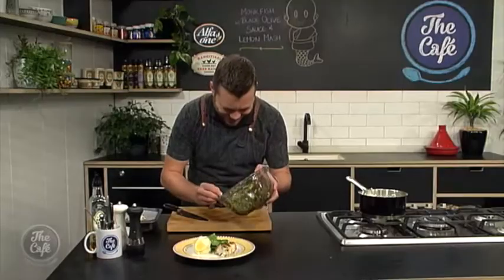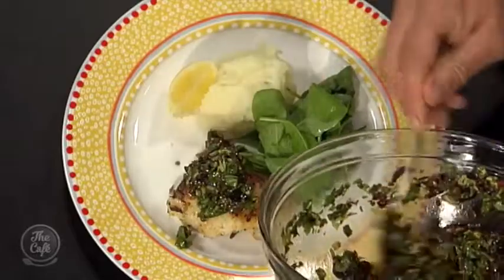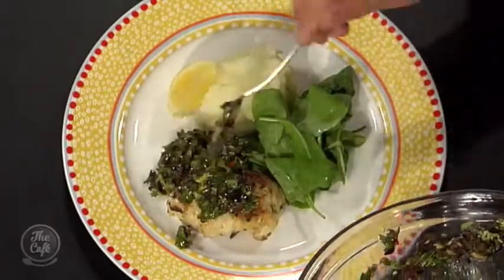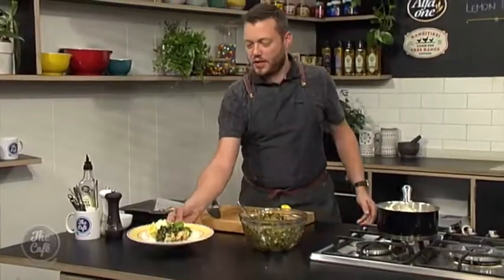Brilliant, okay, thank you so much Mark. It's smelling fantastic. All right, I'm just going to plate up this beauty. Fish is on, the mash is on, a little bit of rocket on the side, and that beautiful olive salsa on the side. Fantastic, beautiful. Smells great — fresh, tasty, robustish. Nice work.